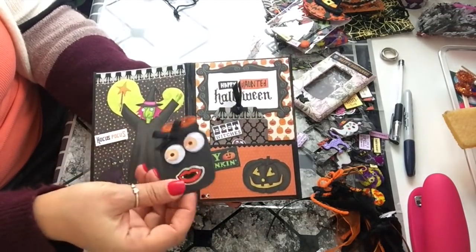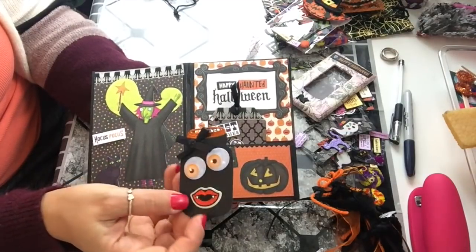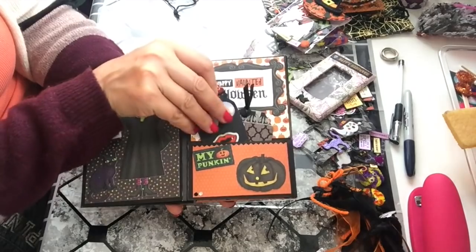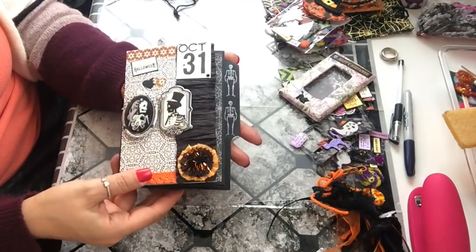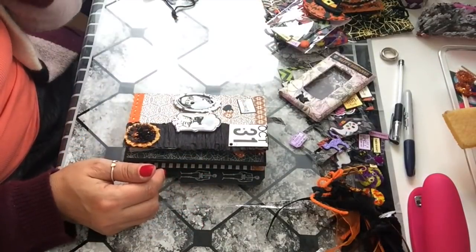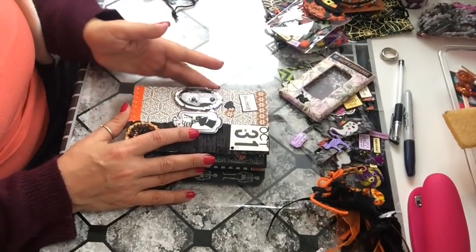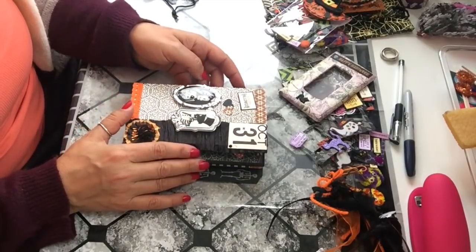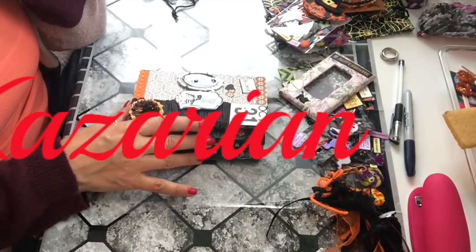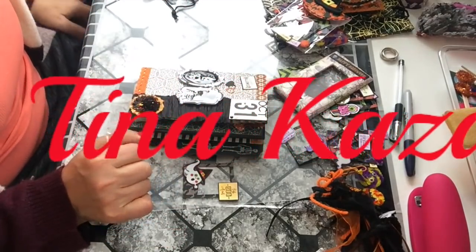I made a mason jar with googly eyes, an orange lid, a scary mouth, and a bow — she can use that as an embellishment. Then it goes back to the front page. That was it! I hope she likes it. As I said, it was my first ever flip book album. Thank you so much for watching — if you liked this video, please give it a thumbs up and don't forget to subscribe. Until next time, have a spooktacular day, bye!